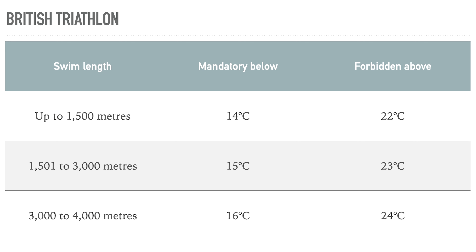Let's go through what we mean when we're talking about cold water. If you want to skip this section you can use the chapter markers below. For British Triathlon, it depends on the distance you're swimming as to when wetsuits become mandatory. For standard distance, if the water temperature is below 14 degrees Celsius, you have to wear a wetsuit.